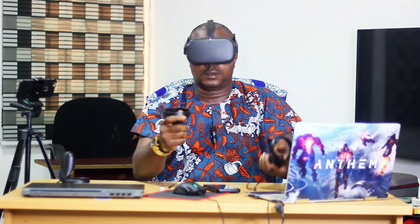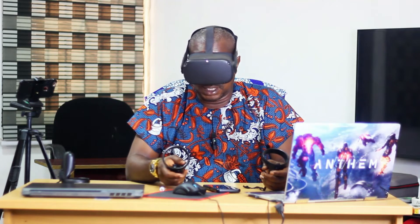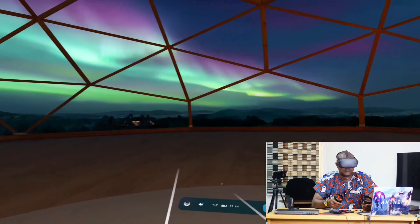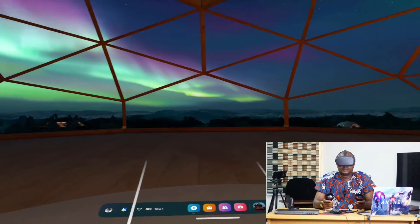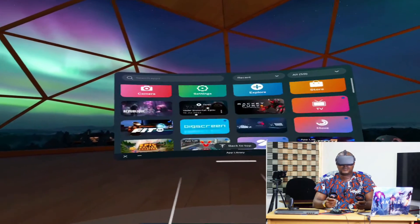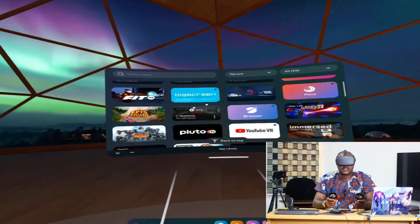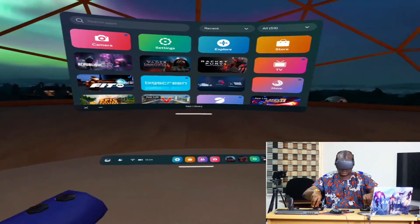I'm going to put on the headset and check if this controller is working. I can see my hand. Let me start a recording. You guys can see that the Oculus Quest right controller is working very well — my right controller is back! You can see my right hand and my left hand. That is it.